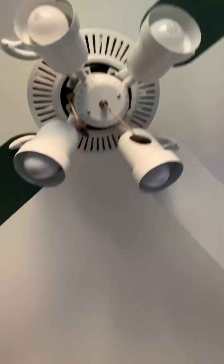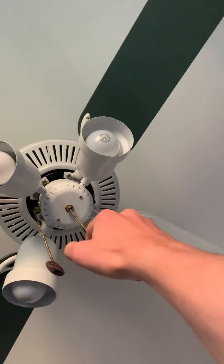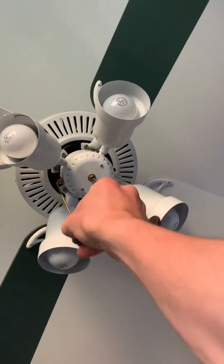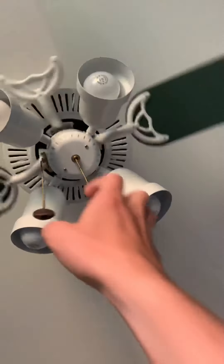As you can see, there's the light — okay, it's on low speed. Here's the light for the connection bulbs.